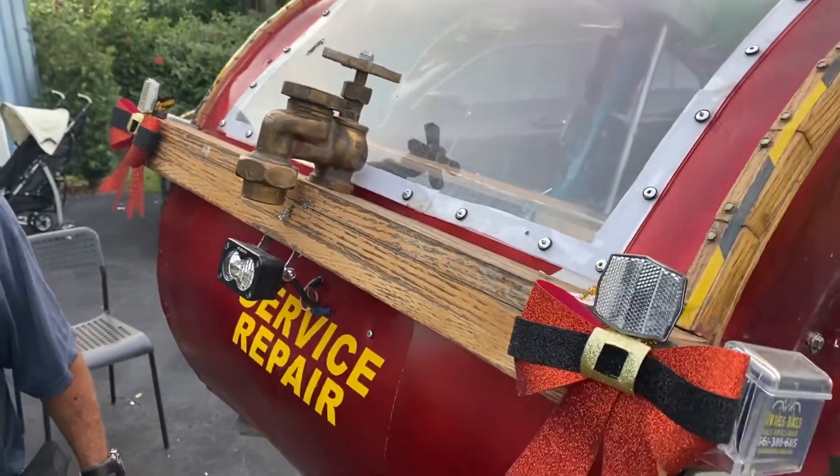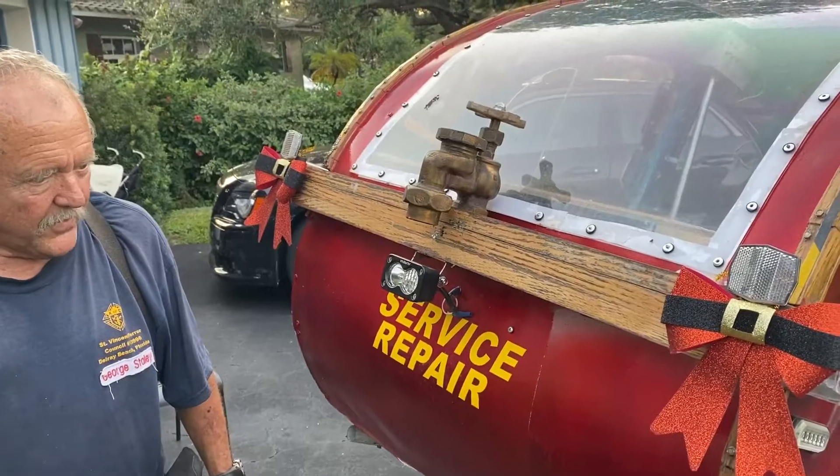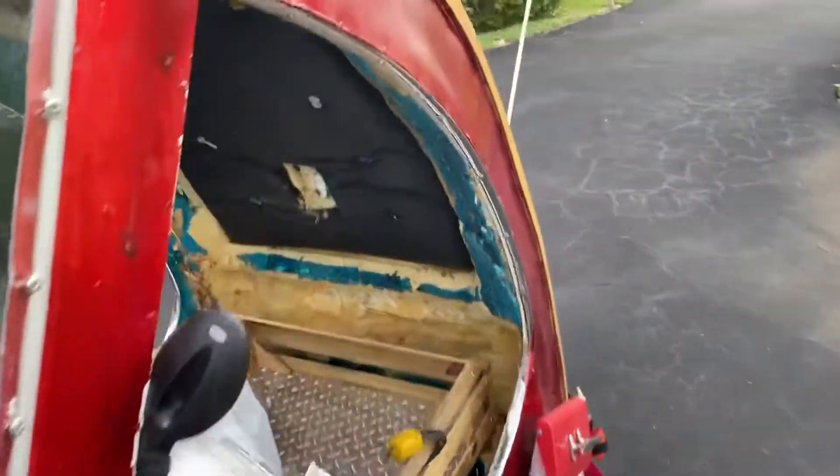Celebrating the plumbers of the world — that was a hood ornament from my last vehicle. All nine of them — that's why I don't drive anymore.